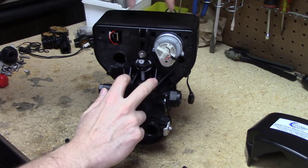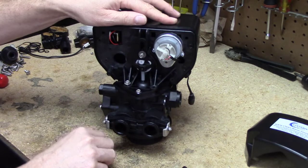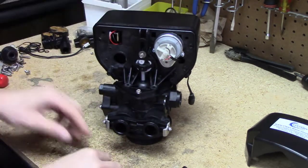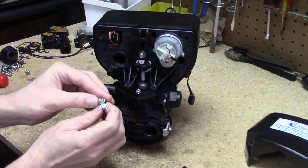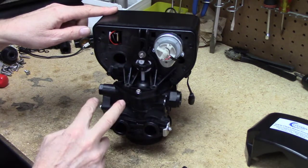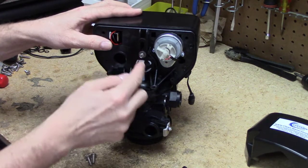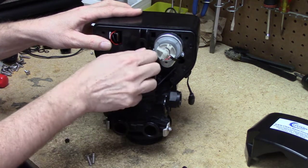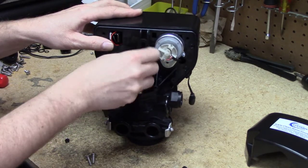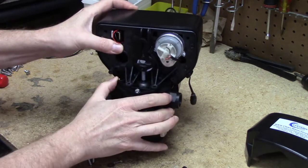Once you get the back cover off, you can visibly see four steel screws. The first two we're going to take off are the ones that hold the electronic head on. A flathead screwdriver or the right nut driver will take them off. Then there are two others — either flathead or Phillips head — and the nut holding the yoke in place, which we'll remove as well.